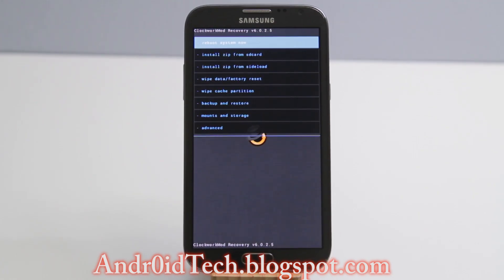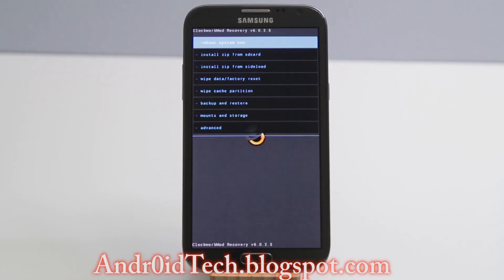Either you could have TWRP or CWM recovery installed. Before you boot into ClockworkMod recovery, I would recommend you do a Titanium Backup, where you can always restore all your applications so you don't have to re-download from the market. Do not restore data — just backup and restore only the applications.